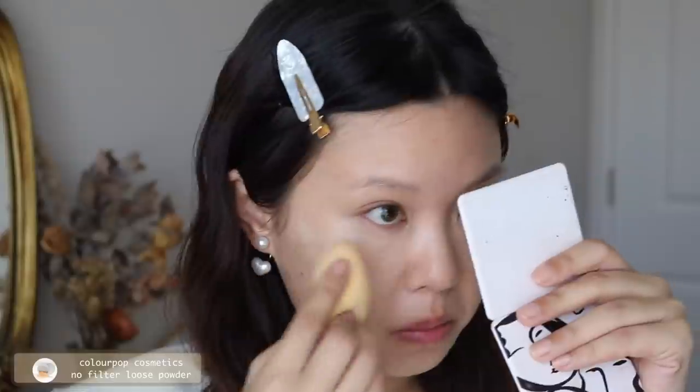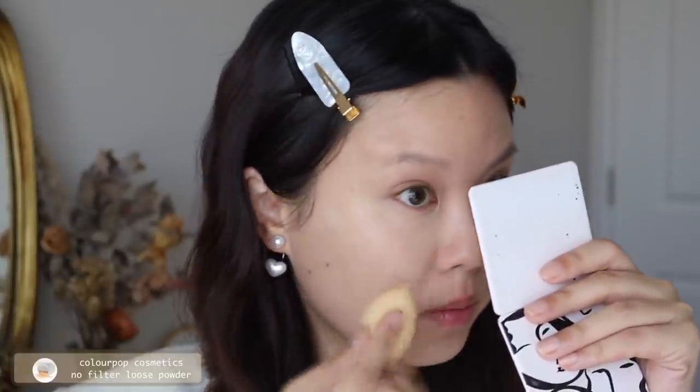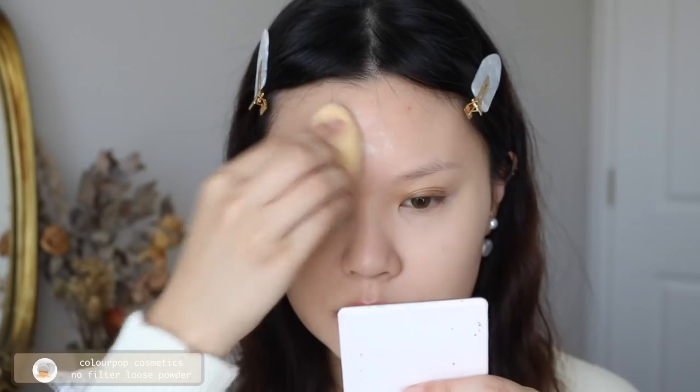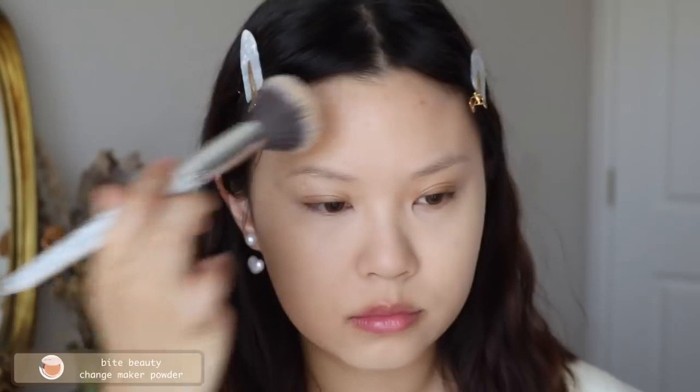To set everything in, I'm taking the ColourPop No Filter Loose Powder — this is a new tub — and using that to set my under eyes, cheek area, and T-zone where I want to keep things fairly matte. Then I'll go in with my pressed powder to set the rest of my face.